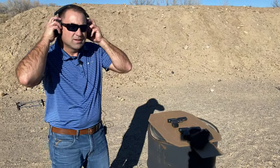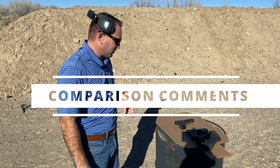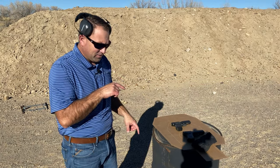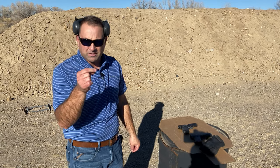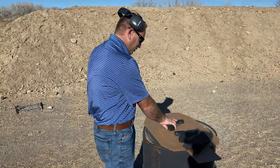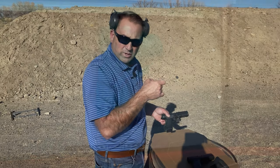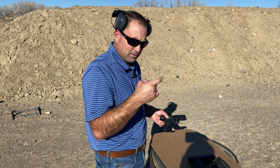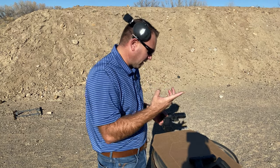So what were your initial thoughts between the two? There's a definite difference between the two. With the stock trigger, you don't feel like you have a lot of finger control on the tip of your finger. Whereas with your system, you can definitely feel every single trigger pull from the reset all the way forward and back again — you feel like your finger's right there, in that position, not going anywhere.